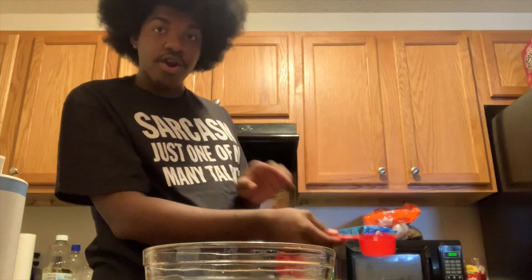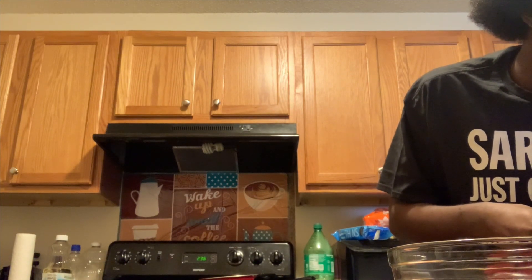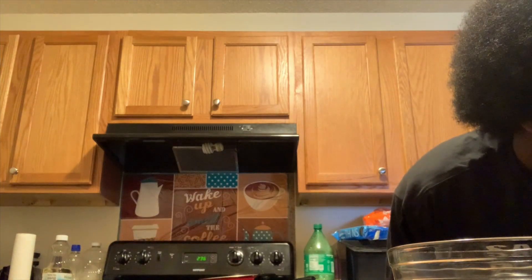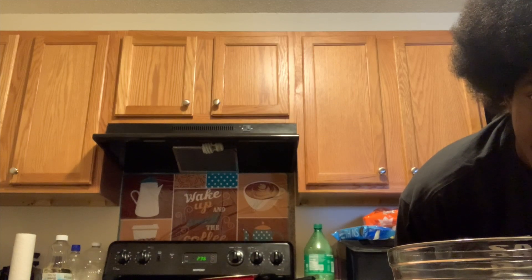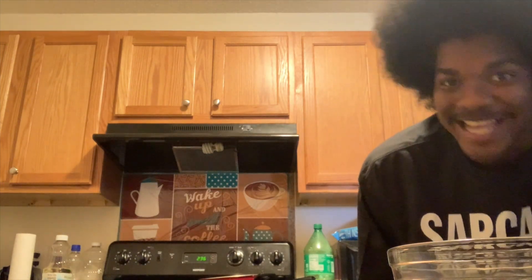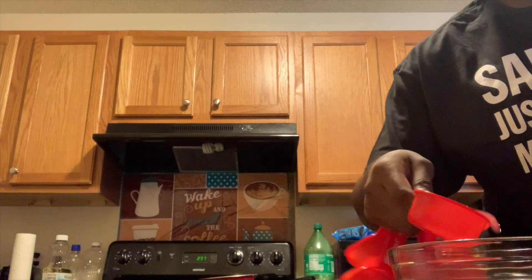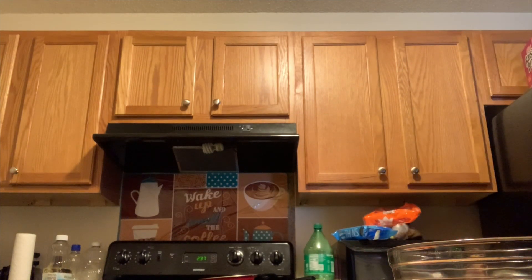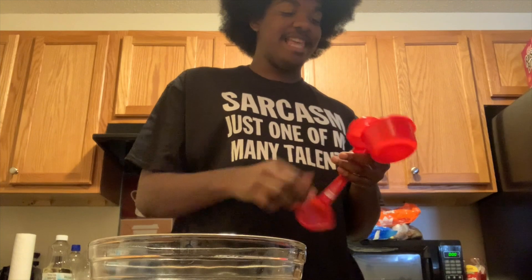Now they say add three parts hot water, so I'm gonna do that. Make sure the hot water is hot. Still waiting, still waiting. Okay, that's pretty hot. Got it in, got the water in — the things I do for you guys, the things I do.